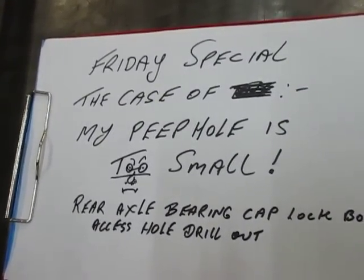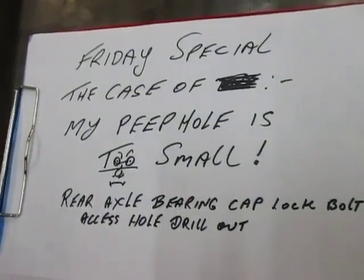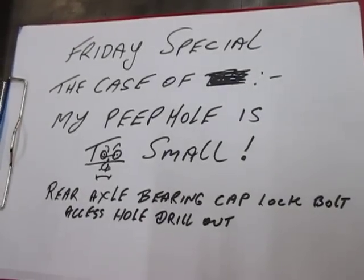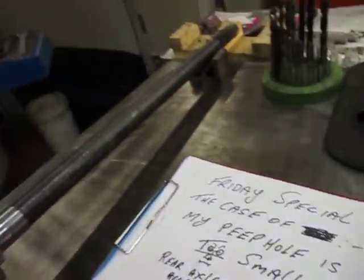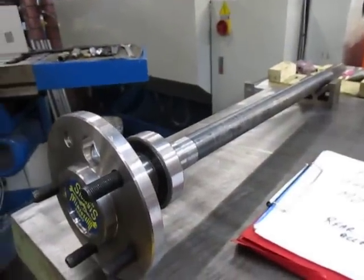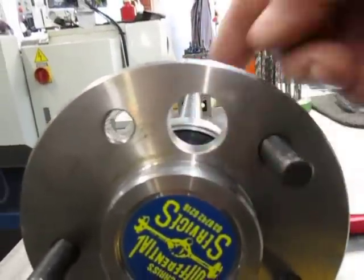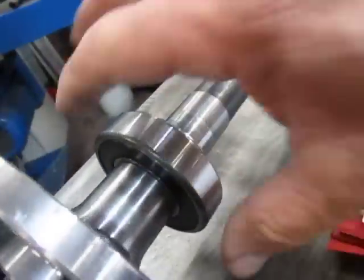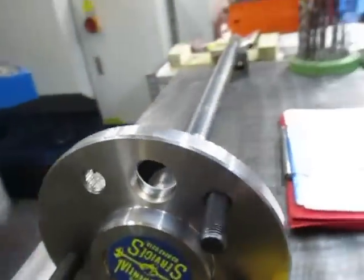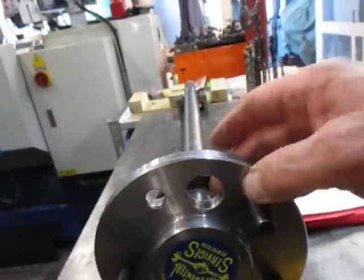Good afternoon, this is Bruce and welcome to my shop. This is a Friday night special. We've got a case of my peephole being too small — it's a rear axle bearing cap lock bolt access hole that needs to be drilled out. This is on one of these rear axles, a couple of specially made ones for a client. This hole is where they get the socket through to bolt up the flange plate that fits over here and bolts it to the rear diff, but unfortunately they can't get the socket through, so they've asked me to make bigger holes in it.